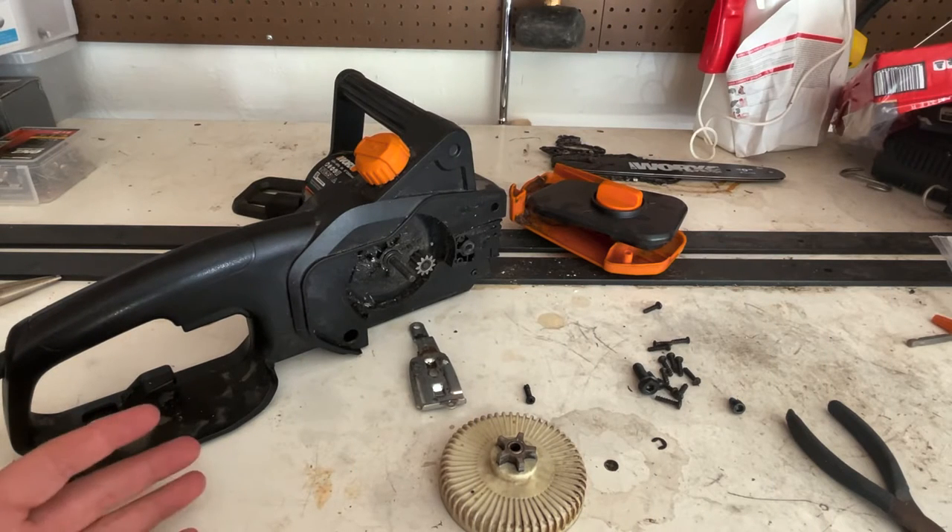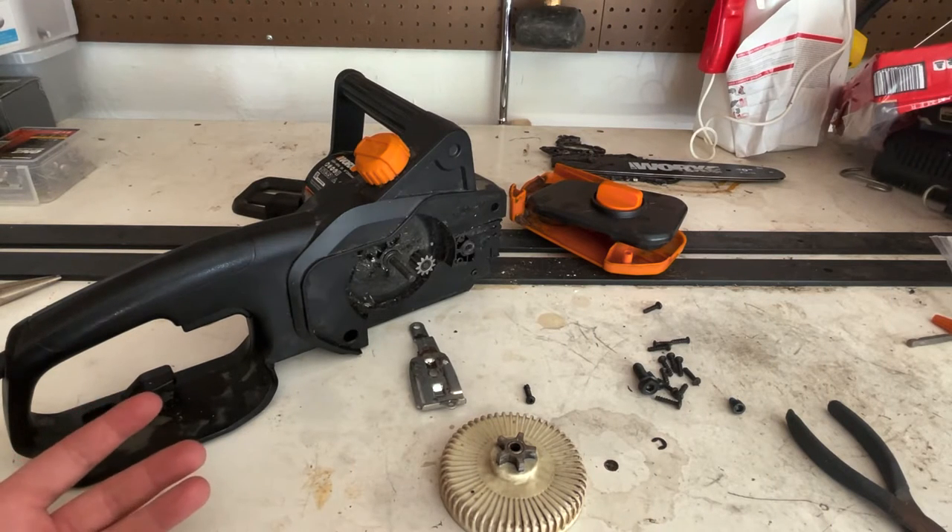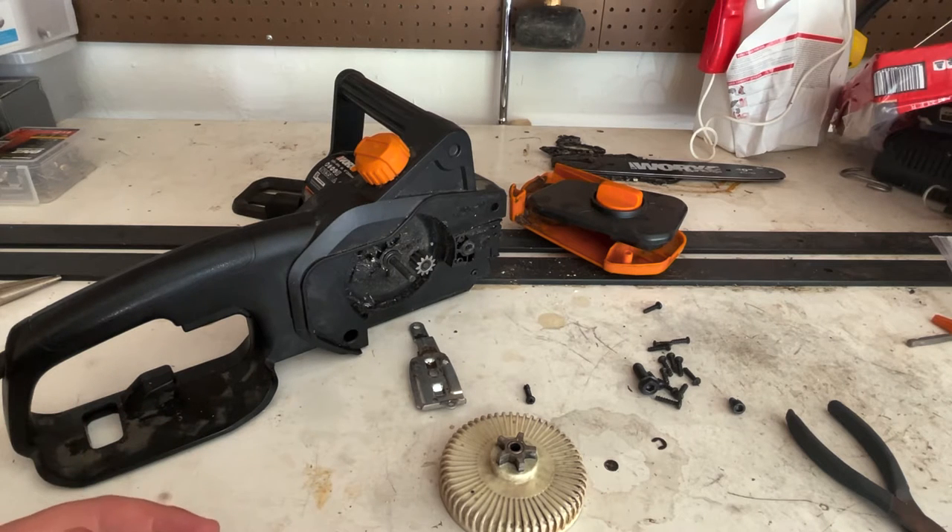Hey, what's up guys? It is ZBrick Building Kids. Today I've got a video to share with you. It's of us fixing our WG309 pull saw.